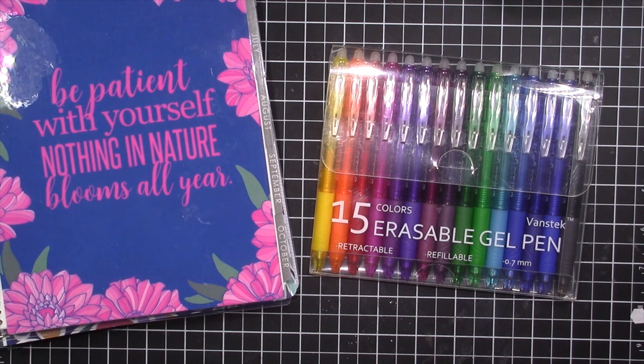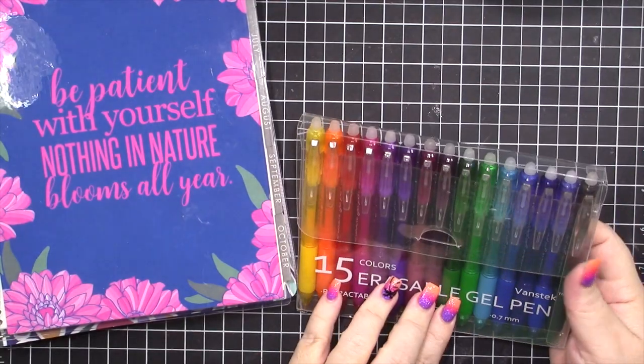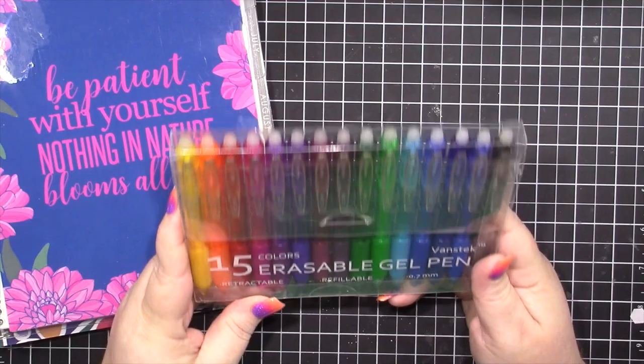Hi there everyone, it's Misty here. Welcome to today's video. Today I'm going to be doing a review of these Vanstek erasable gel pens.